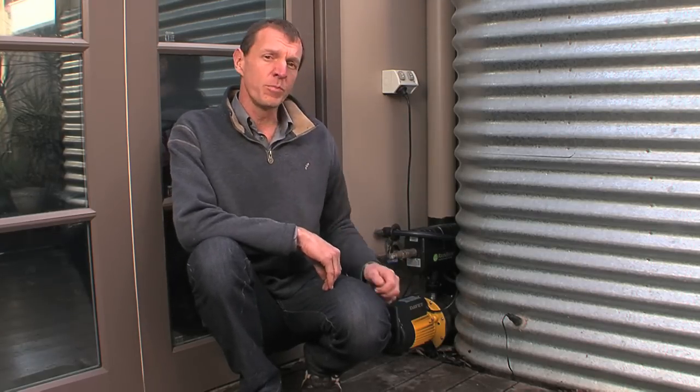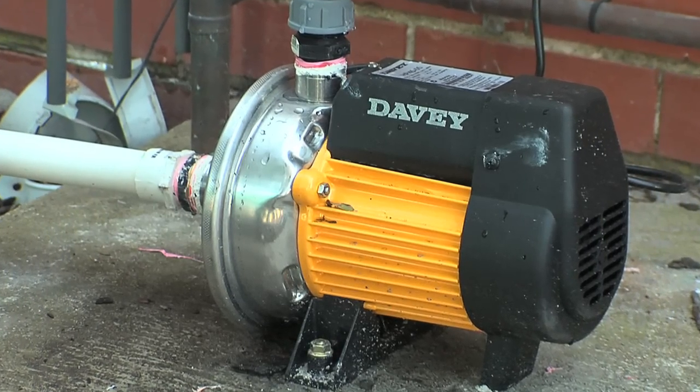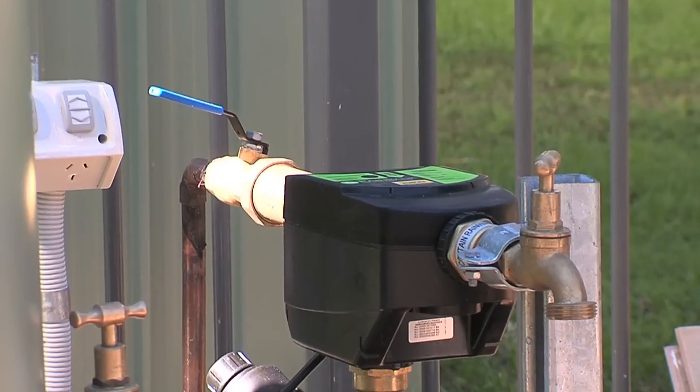The appropriate quality of the pump and any filtration equipment depends on use. For example, irrigation or toilet flushing requires just a simple pump with minimal filtration. However, rainwater supplied to hot water and other household fixtures requires careful selection of pump, controller and filtration equipment.